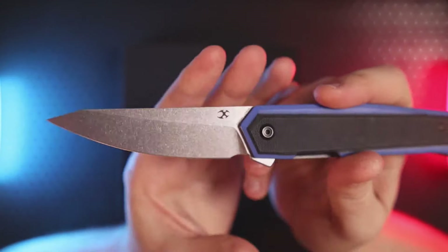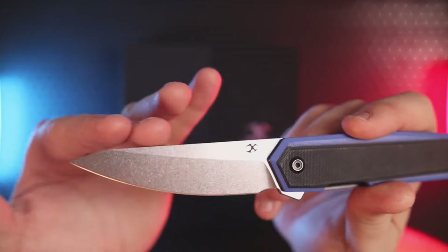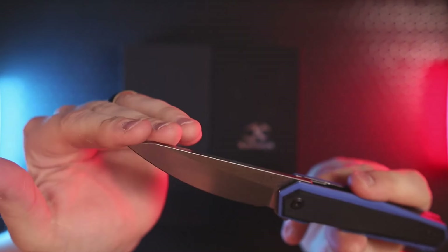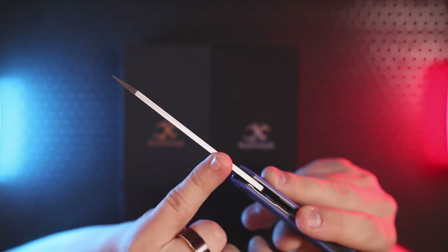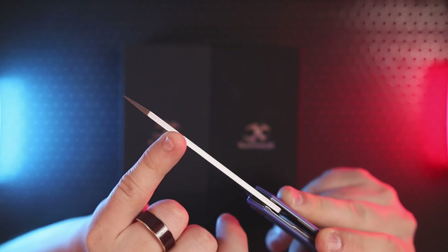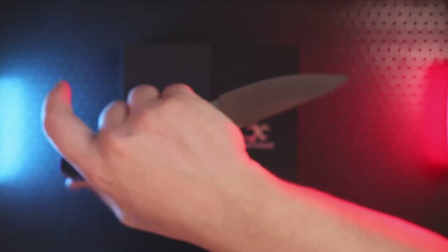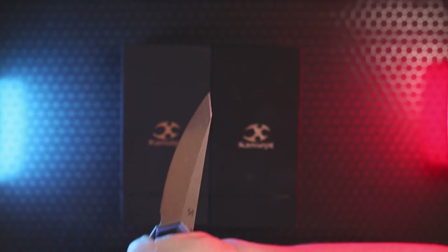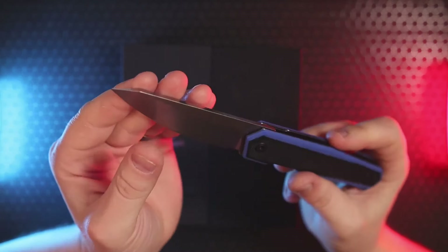I can tell this was probably initially a straight-back design, but they did something cool at the tip — they clipped it downward. By doing that they maintained the thickness of the spine to keep it robust, then clipped it at the end to make it extra pointy and stabby, while giving it all the strength behind the tip that you'd need. If you need to put this through something it's going to maintain the integrity of the knife.